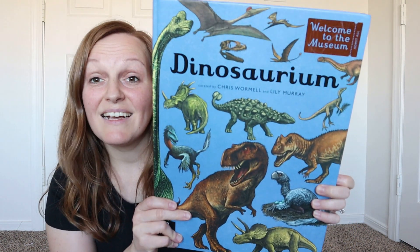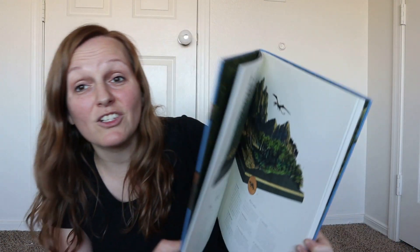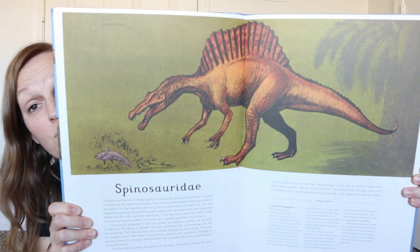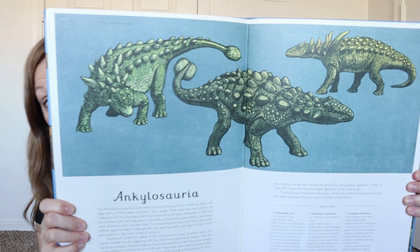The next one is Dinosaurium. With these books, I have not gotten them yet, but they have coloring books to pair with each one. They also have workbooks. So if you're thinking, I don't have the time to just sit down and make a unit study, maybe you could try just reading these books with your kids and then getting the workbook that already has planned out questions that you can go through with them — kind of just hit the easy button and make your life a little more simple.